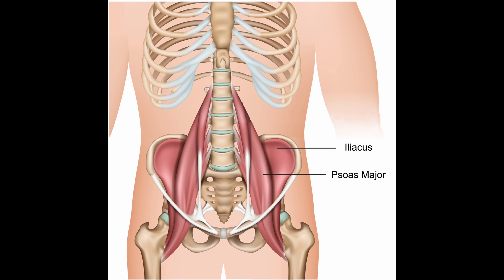The psoas major is a deep muscle that originates on the vertebra of the lumbar spine, connects to the pelvis by joining the iliacus muscle, and inserts into the femur just below the hip joint. Its location in the body is unique and its function is complex. Located deep in the center of the body, it connects the upper body to the lower body across multiple joints.